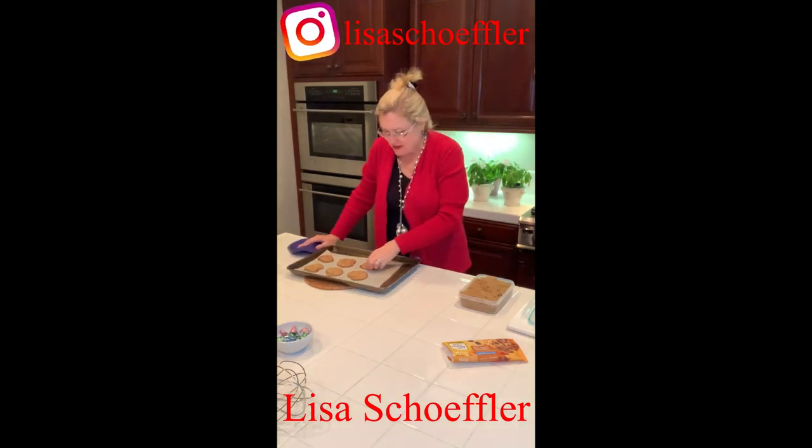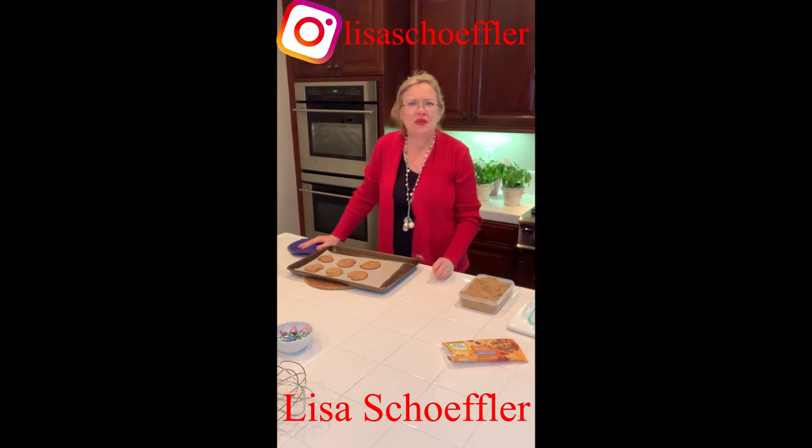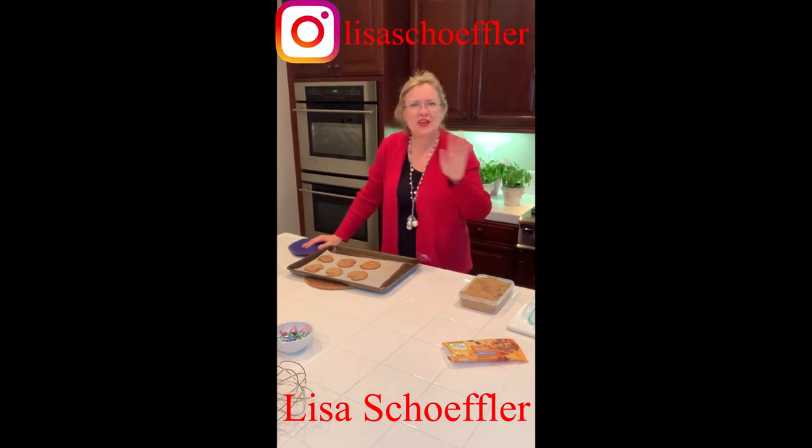I'm going to taste one. Oop, a little too hot! I'm sure they're delicious. Thanks for watching!